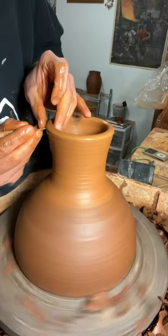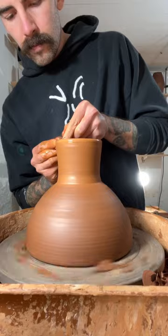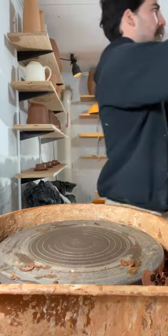Until I get the height that I want, then I'll cut off the bottom, get it level, torch it, smooth it out, and there you go.